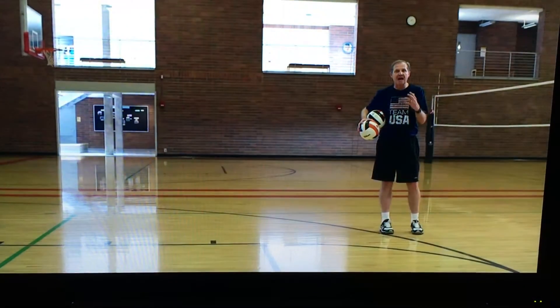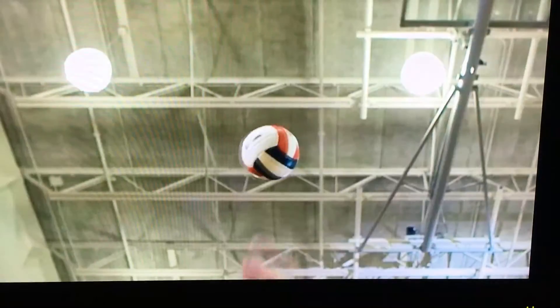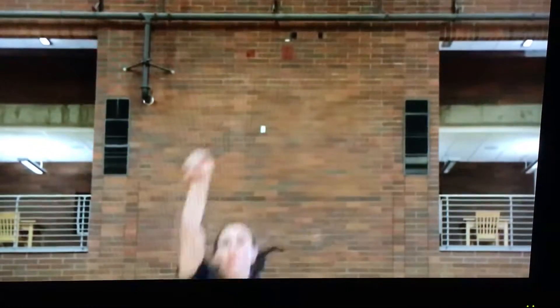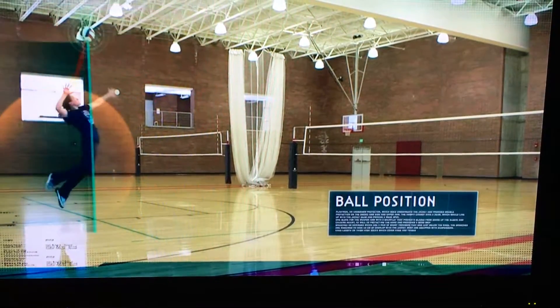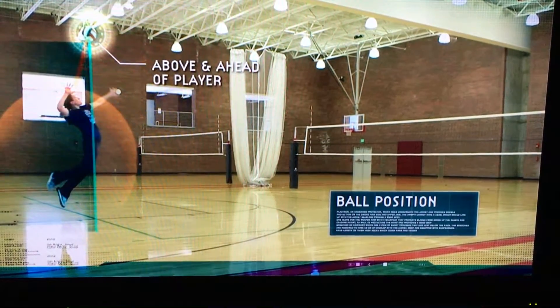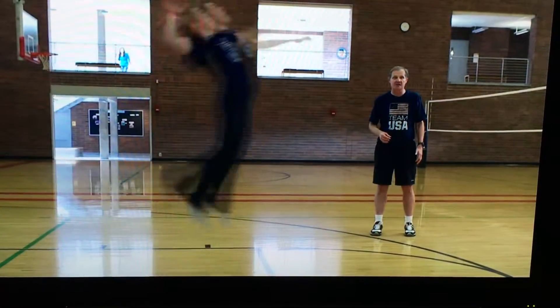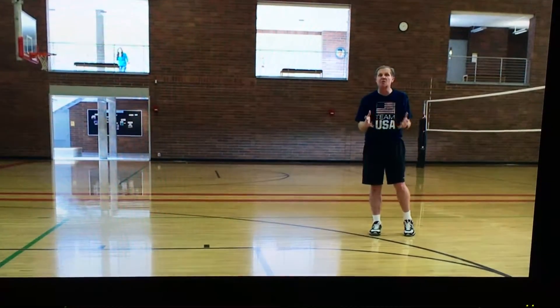A jump topspin — the ball is going to be tossed as if you were spiking the ball, going high into the air. You're going to take an approach, jump, and hit the ball as if you're spiking it from behind the server's line. The key here is to keep the ball in front. It's a little different than the standing topspin, where you toss it back. For the jump topspin, you toss it in front and jump and swing at it as if you were an attacker spiking a ball at the net.